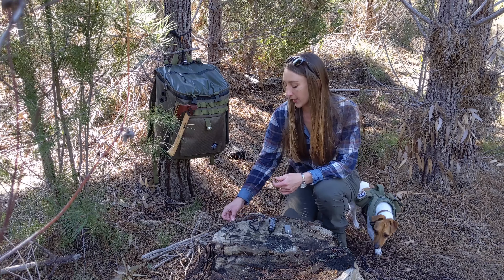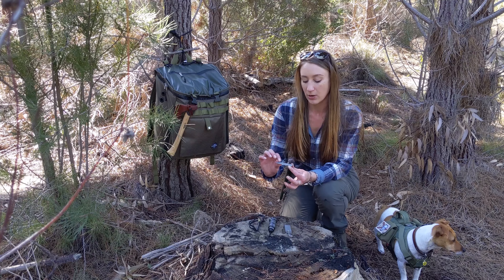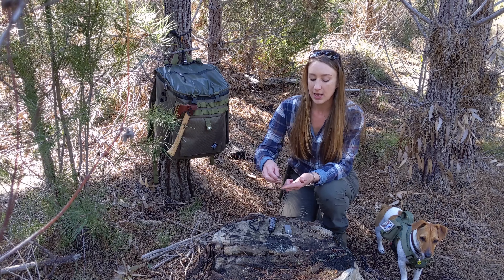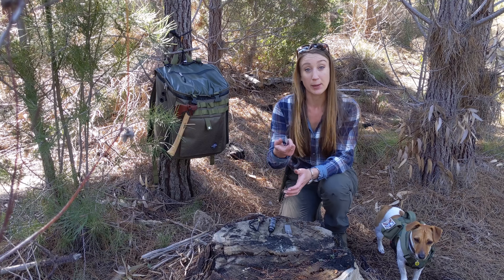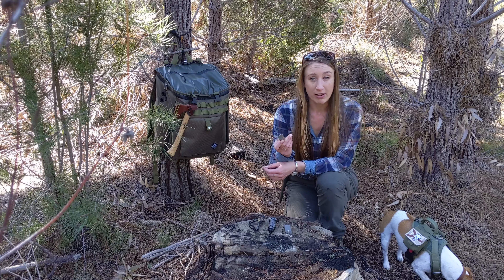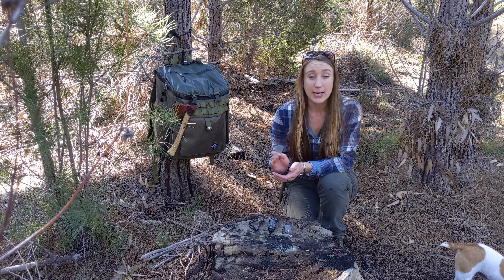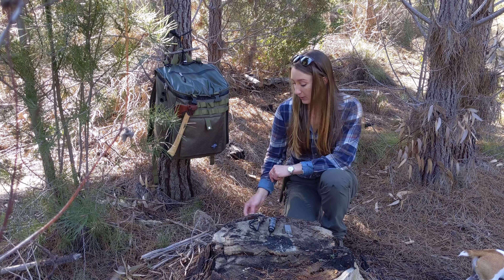The second thing you need is something to strike it, and most ferro rods come with a steel striker. They usually have an upside — the reason they say this side needs to go up is because they've left a burr on the underside when they made it, and that burr scrapes the ferro rod really easily so you get sparks with it. So it's ideal to have it the right way up. But this is not my favourite thing to use for ferro rod fire making.